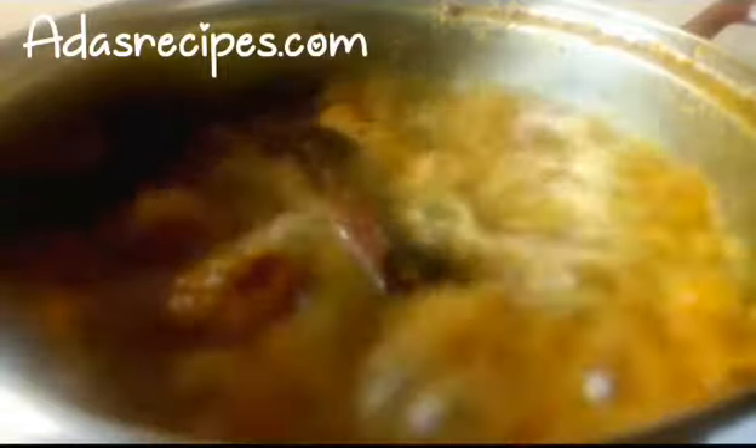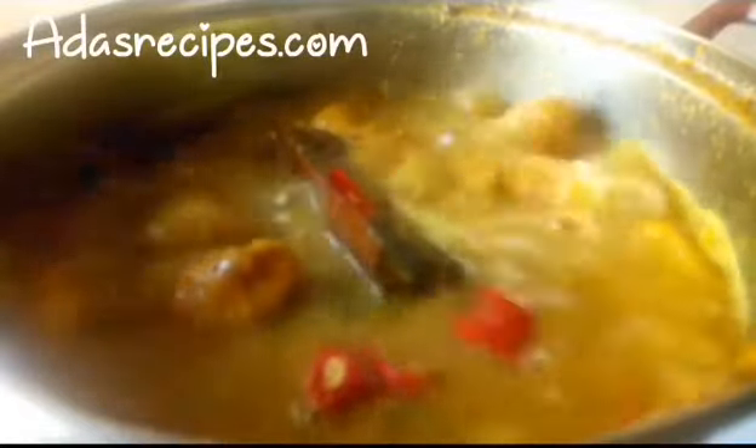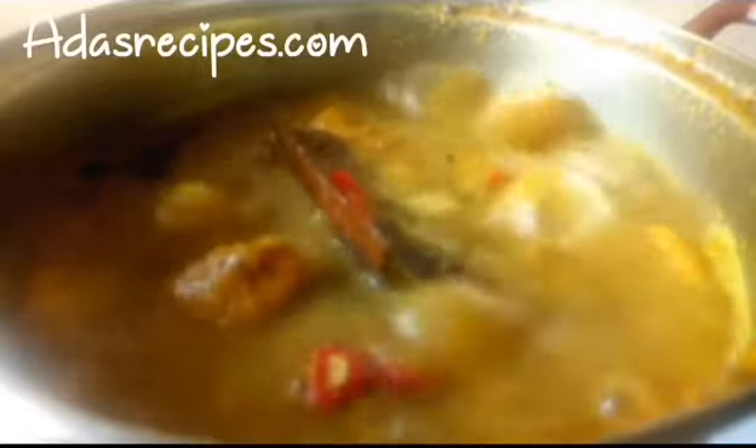Then I added salt and a seasoning cube. Then you taste and adjust, then cover to simmer again. Guys, please try this out — the ingredients I used were wow! I'm adding some chopped pepper now — this is tatashe pepper. I've already added scotch bonnet but I decided to add this for some extra flavor.